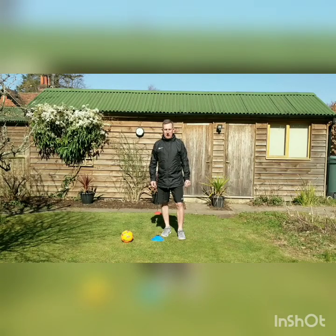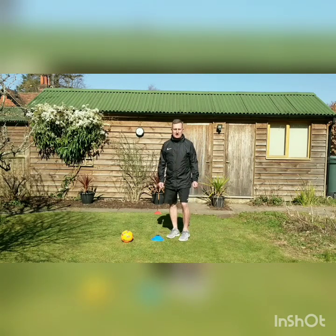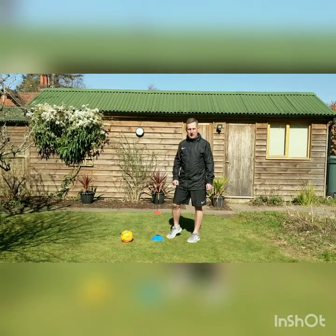Good luck! Today we are practicing three fitness exercises and three ball skills using a circuit. Our circuit starts and finishes at the blue cone here. Each time we complete an exercise or skill we should move to the red cone behind us and back.